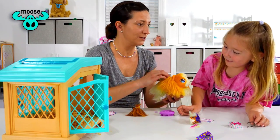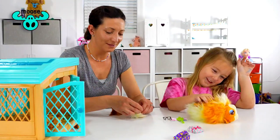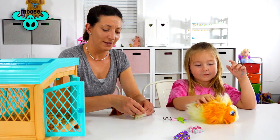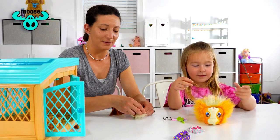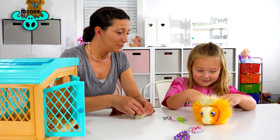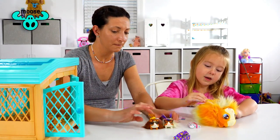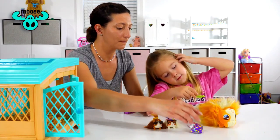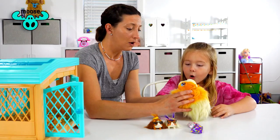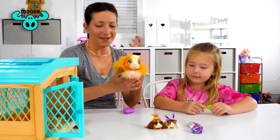Oh yeah, she's hungry! If you guys are interested in this Moose Toy Mama Guinea Pig, there'll be a link below. Look at her little toes — our toes are so cute! Okay, we've got to get her ready — oh boy, we're ready for another baby! Let's put her in there.